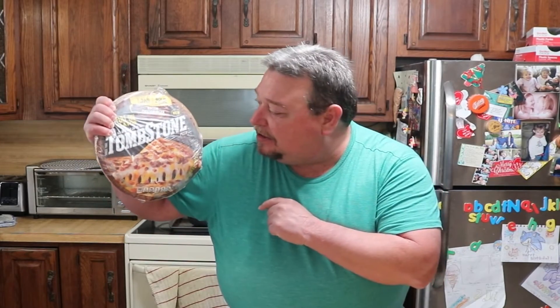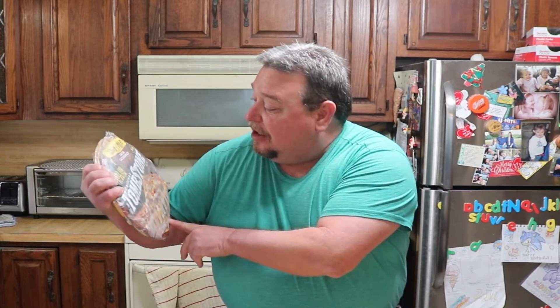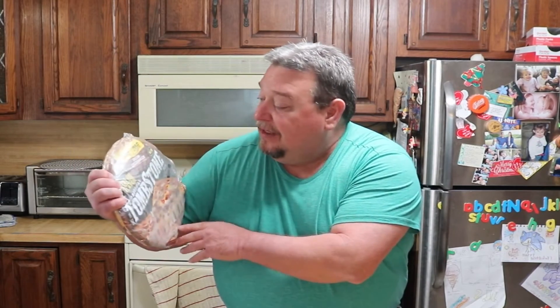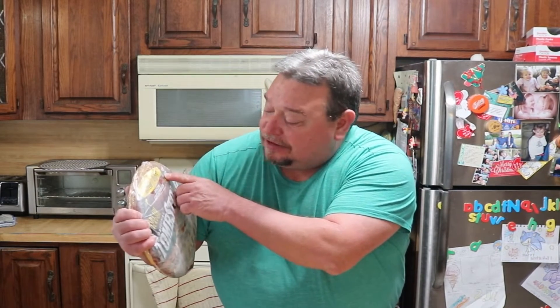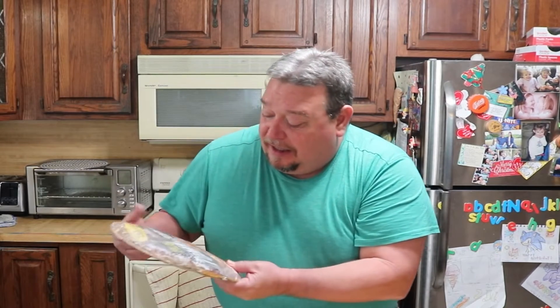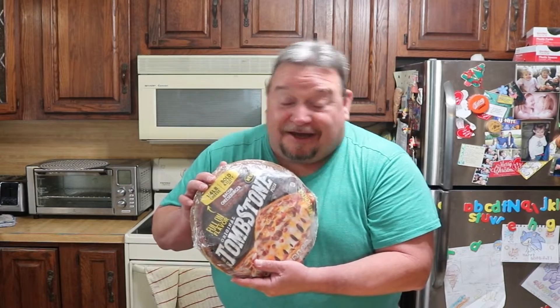I was in my local box store and noticed that Tombstone has a new flavor out. It's their bacon cheeseburger. They're building it up as a quarter pound of cheese, bold and zesty flavor. There's sauce on there and I'm interested in that. To be honest, I've never been the biggest fan of Tombstone pizzas, but I'm willing to try a new flavor they got. See if I like it. So let's get going.